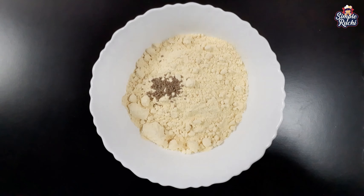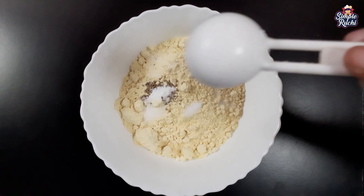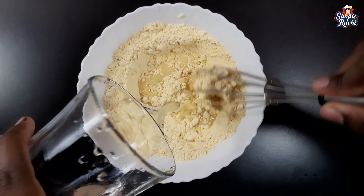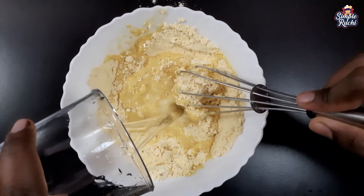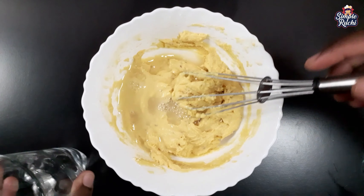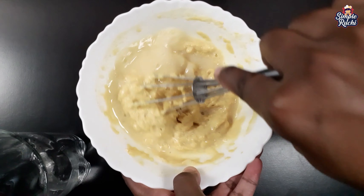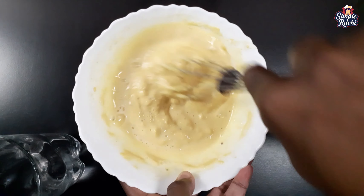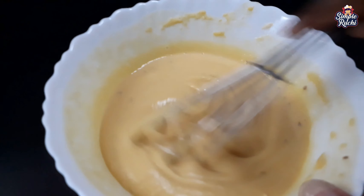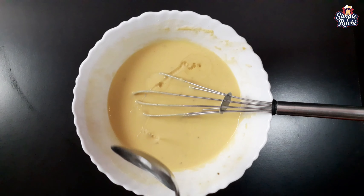Add baking soda and mix it well. Mix the batter thoroughly until smooth and consistent. The batter is ready. Add 1 tbsp of salt and mix to a smooth batter.